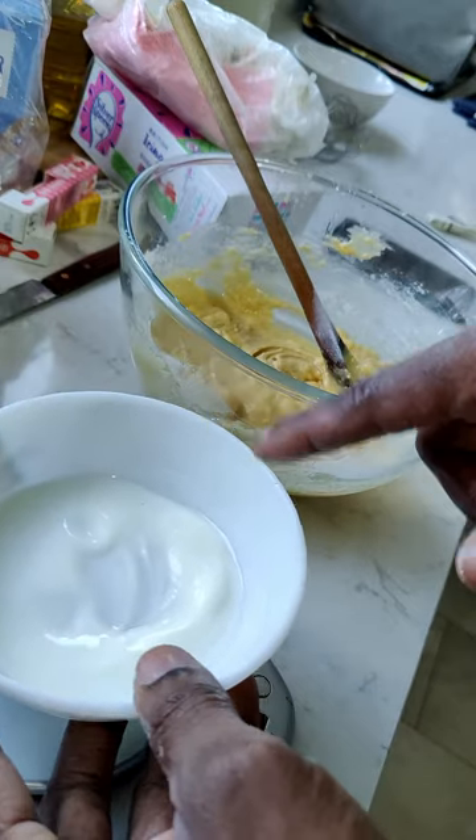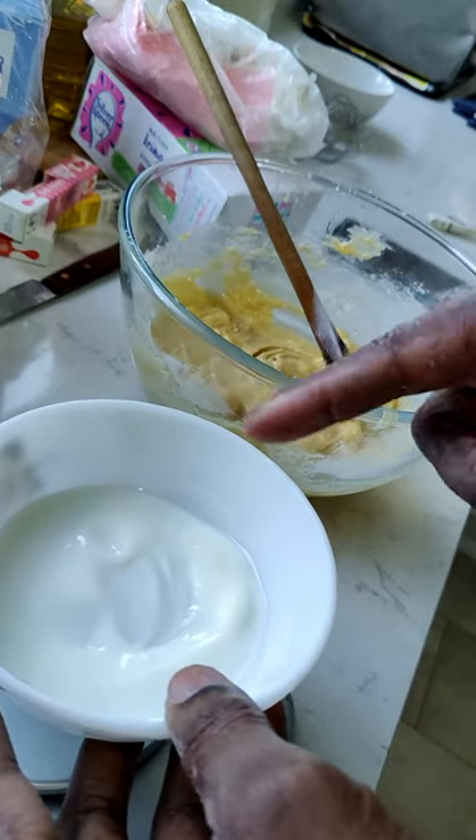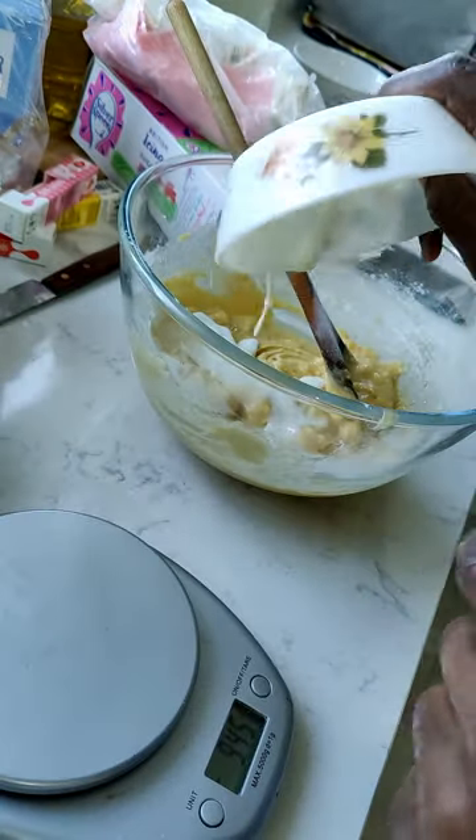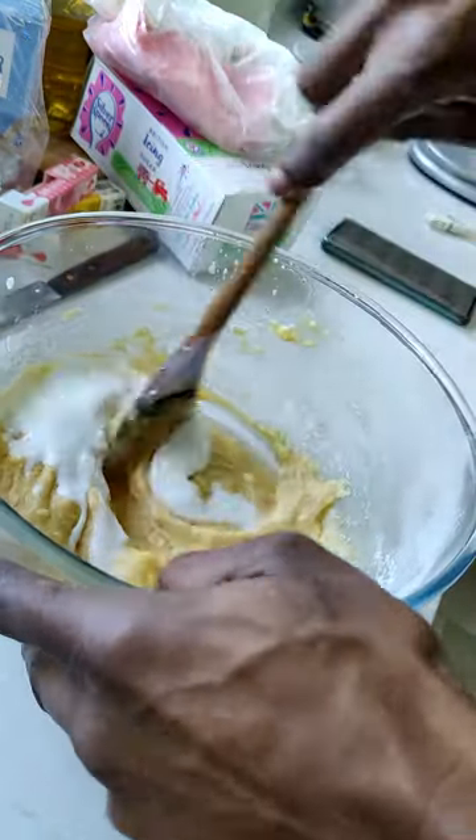Now we're going to add one ounce of buttermilk. It actually said you can use regular milk or buttermilk — I went with buttermilk, it just sounded better. Put that in and now mix that in.